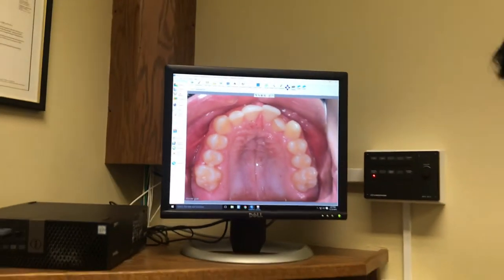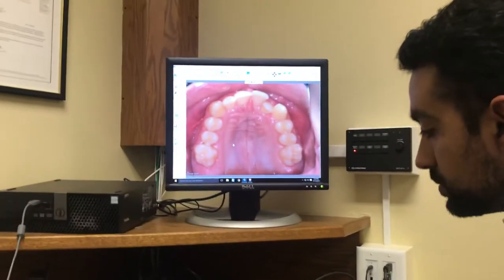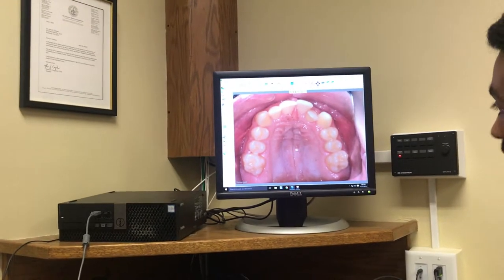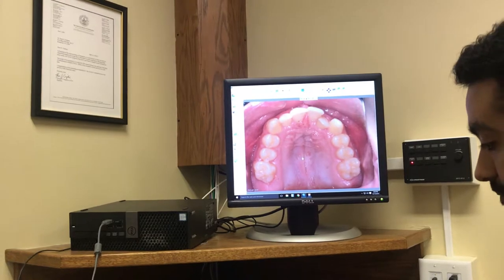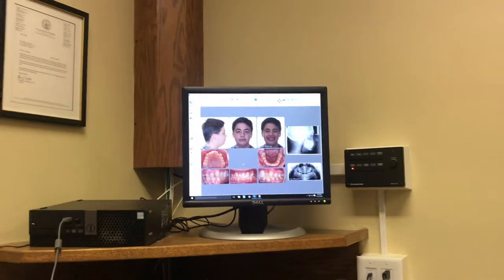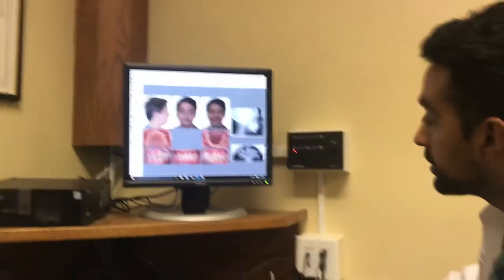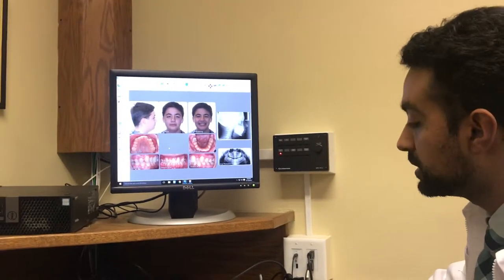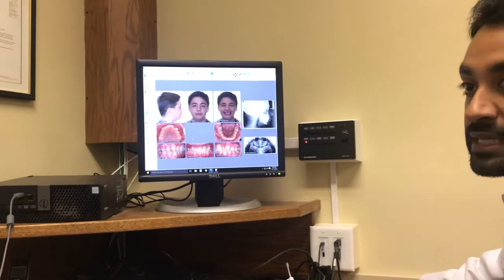How long till I get my bottom braces? It's going to be about one or two appointments, so not too long — maybe like a month. How long in total do you think it's going to take? We estimate about 24 months, so about two years. As long as you do a good job of wearing the rubber bands and keeping your teeth clean, it should be done a lot quicker than that, but 24 months is kind of what we normally see.